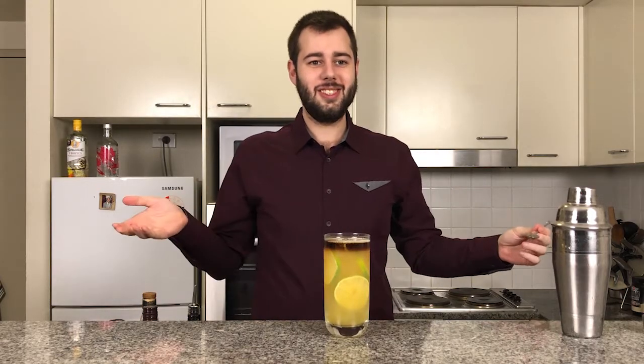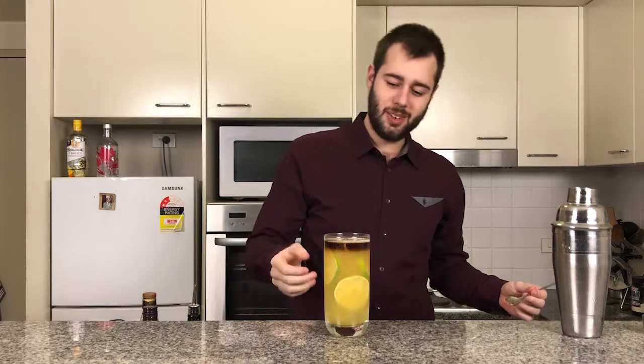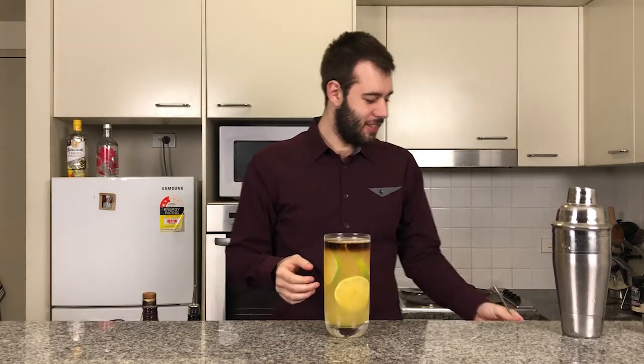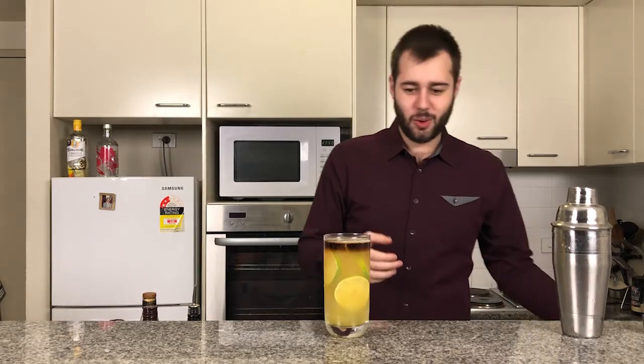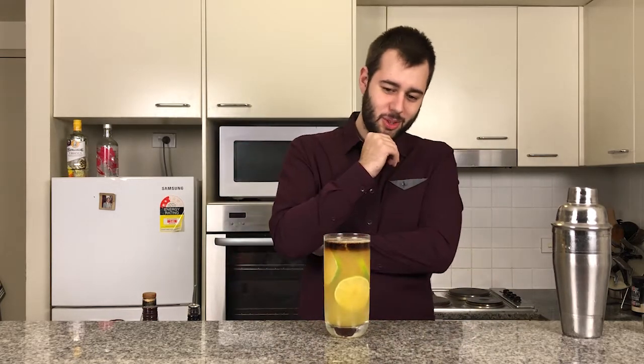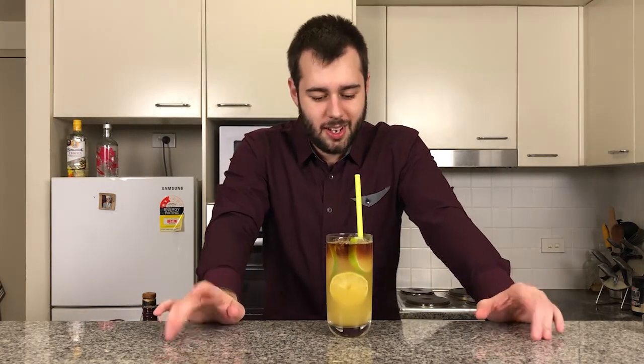Now we have it, ladies and gents — that is the Pineapple Pirate. Pretty, isn't it? It's sweet, yet it's got a real nice hit to it. It's got that beautiful combination as well. Looks real nice. Very tropical.